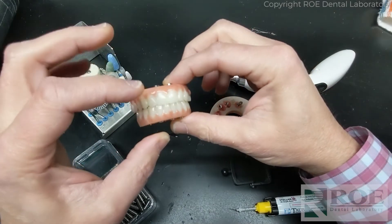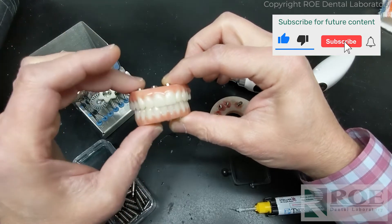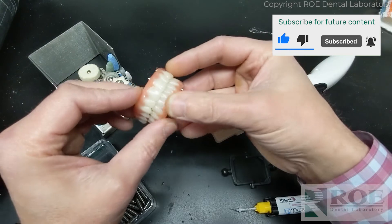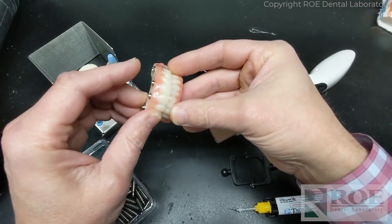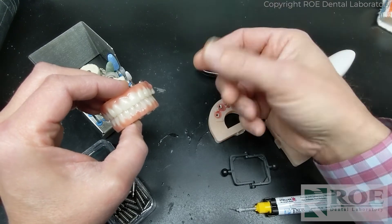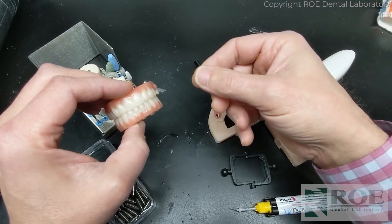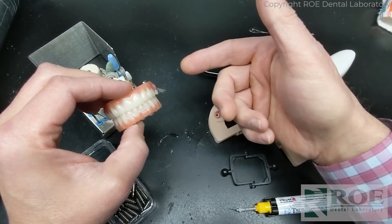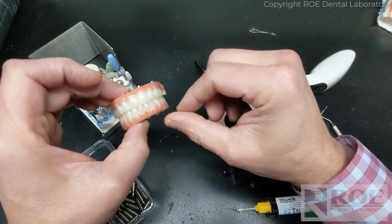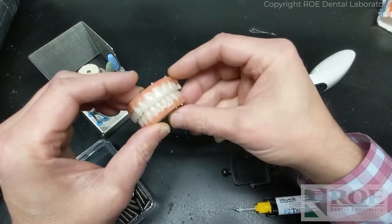This video shows how to take the rapid appliances, which now have pink, and clean them up, fill the holes, and prepare them for the patient to wear home. What we're suggesting now is that the take-home prosthetic the patient is wearing currently after surgery is the prosthetic to use for the bite registration and all the records for going to a final. So send those prosthetics in and put these in the mouth.